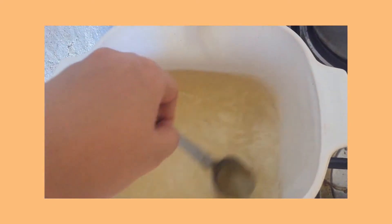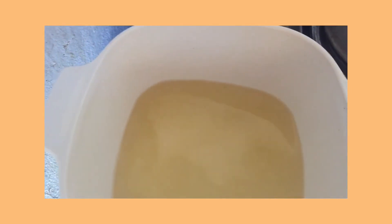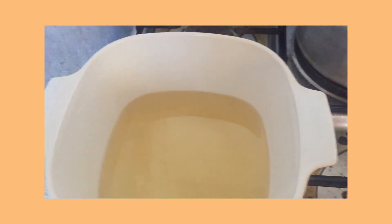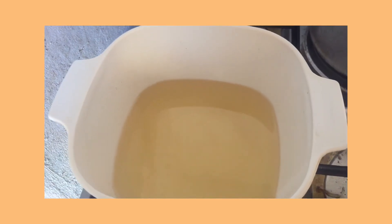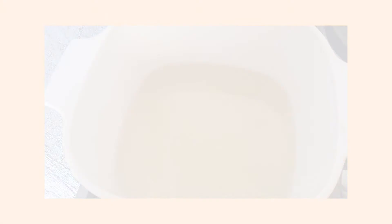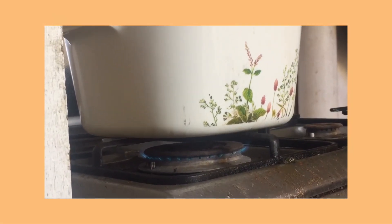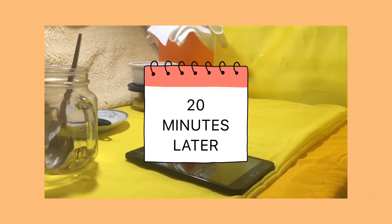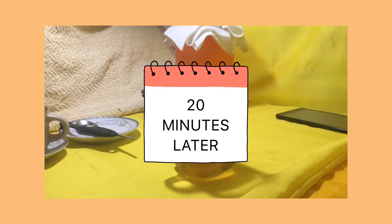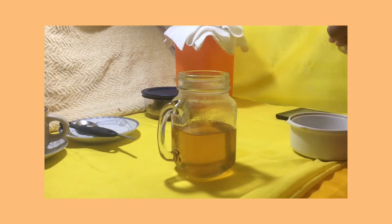We will not cover the pan and we will wait for 20 minutes. Then let it cool down for a while.